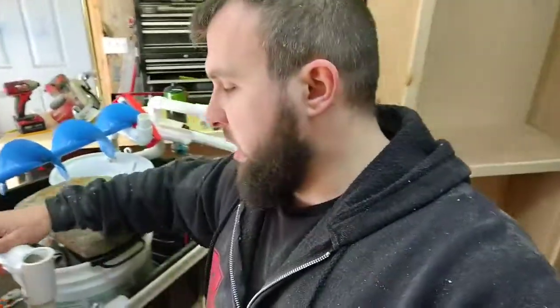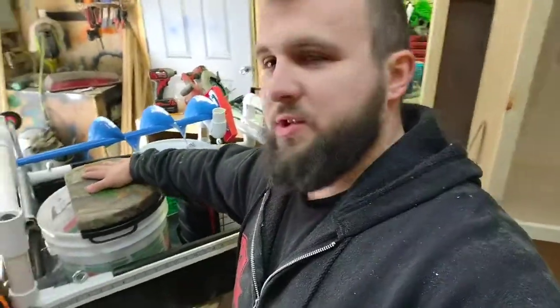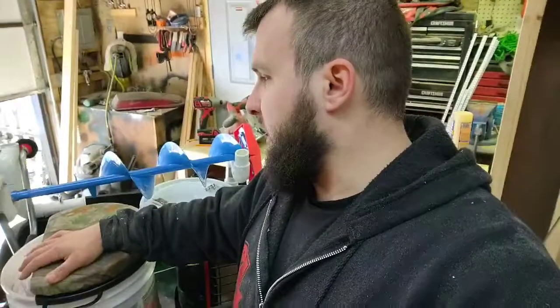I'd like to get a smaller bait bucket and refit everything. The one upside of the big bucket is that inside the shanty it almost acts as a little table. But this is my setup and I'm looking forward to using it next year. Comment below if you think I missed anything or have any questions. I don't glue any PVC — I just screw it all so I can modify it later. Thanks for watching.